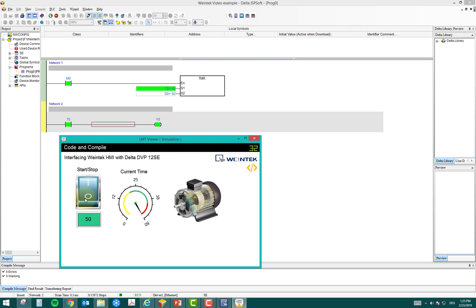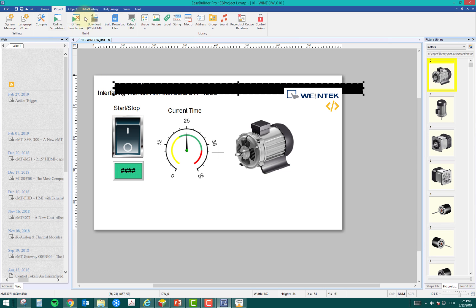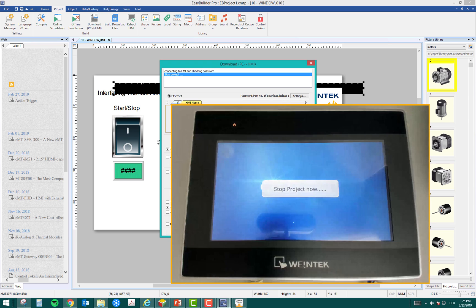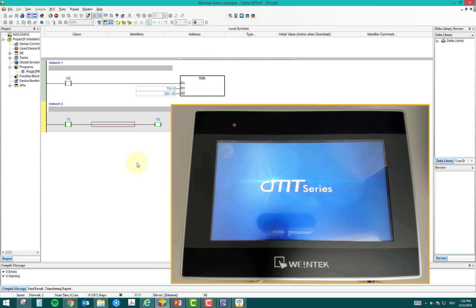Once I'm satisfied the project works, it's time to download it to the HMI. In EasyBuilder Pro I click Download. It recompiles the project, then I select the HMI on the network and click Download again. This takes a few seconds. On the HMI you'll notice it says 'Stop Project Now' — it stops the earlier project and downloads the new one.